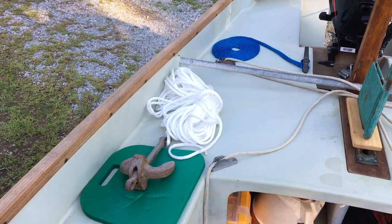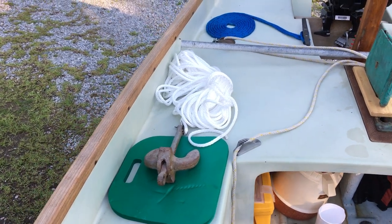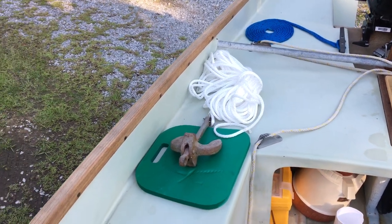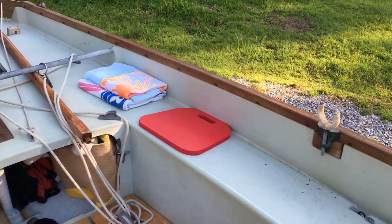Looking at doing some anchoring — maybe stern to the beach. We'll throw out our forward anchor, a little bit bigger Danforth. Maybe this will be the one we run up onto the beach, so we're going to play around with that a little bit. We've got three modes of power: sail, oar, and motor.